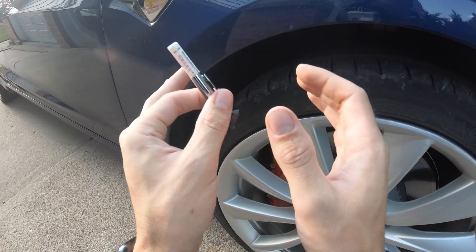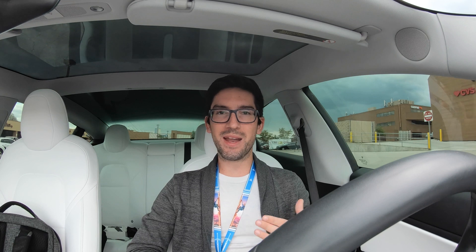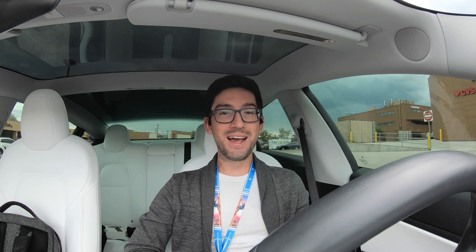Tesla recommends rotating every 10 to 12,000 miles. When I owned my ICE vehicle I didn't even do it this often — I'd do it with every oil change, about every 6,000 miles. With my Tesla I've been doing it every 4 to 5,000 miles. I'm right across the street from a Big O Tire to get them rotated again. At 13,000 miles this will be my third rotation. We've gone through about half the tread life in 8,000 miles — and these are 30,000-mile tires.